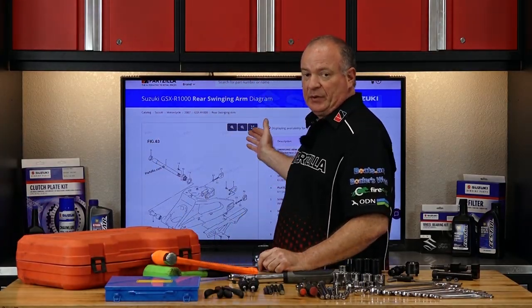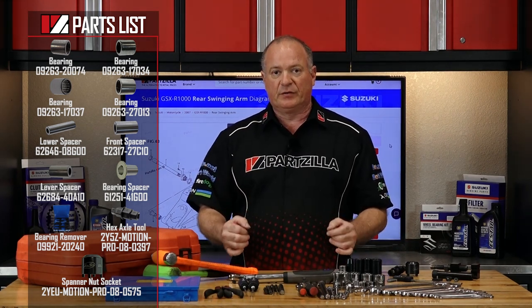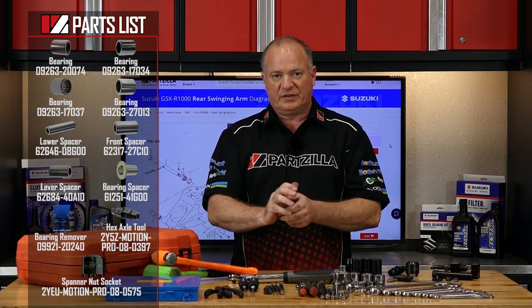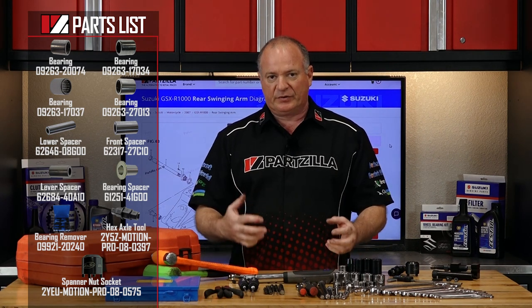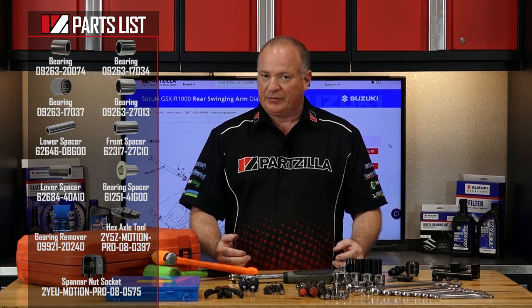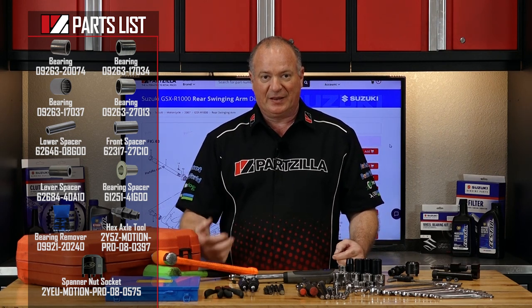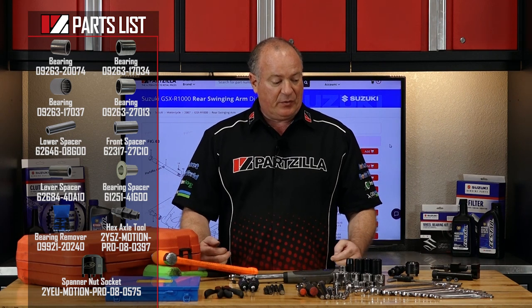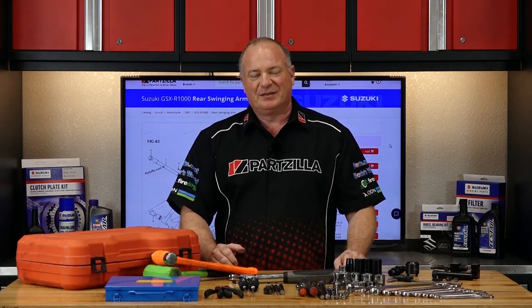Now as far as the parts go, reference our exploded parts diagram because there are several different sized bearings used in either the swing arm or the lever which attaches to the bottom of the shock absorber. A lot of different part numbers, a lot to keep up with. So keep that in the back of your mind. Once you've got all your tools and all of your parts together, we can go over there and get it done.